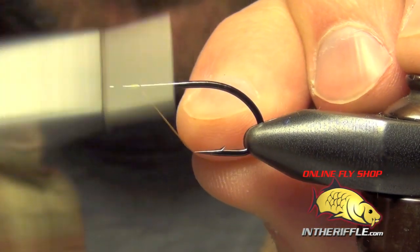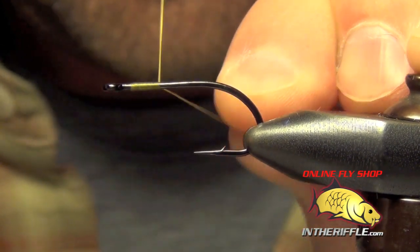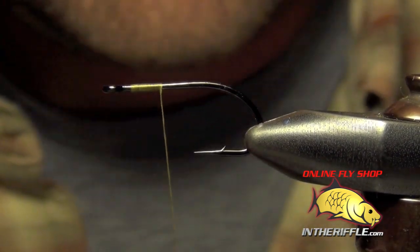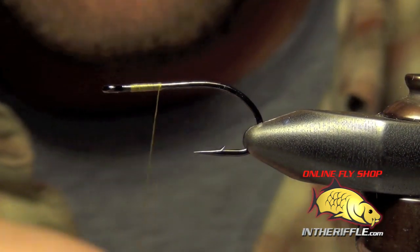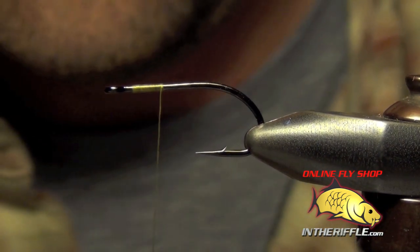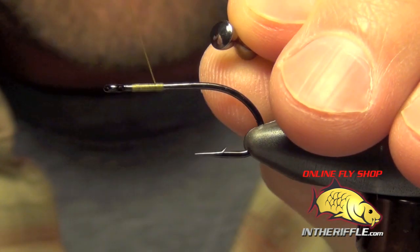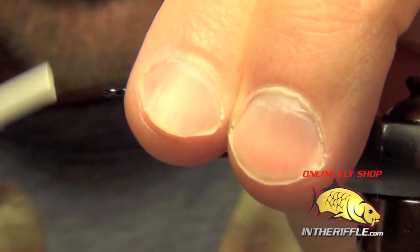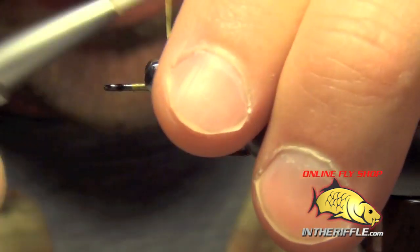Here we're going to tie the Backstabber Carp Fly. First thing we're going to do is get our thread started and we're going to have a pair of medium black dumbbell eyes or brass eyes ready. We're going to tie these in a little bit away from the eye of the hook, about maybe a third of the way back from the eye.